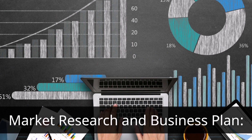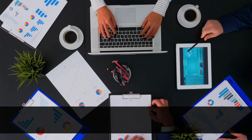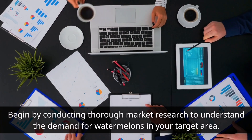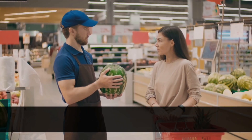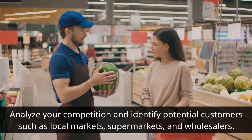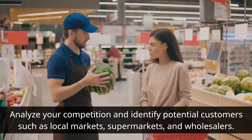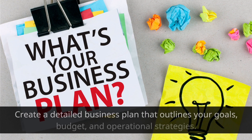Market Research and Business Plan. Begin by conducting thorough market research to understand the demand for watermelons in your target area. Analyze your competition and identify potential customers such as local markets, supermarkets, and wholesalers. Create a detailed business plan that outlines your goals, budget, and operational strategies.